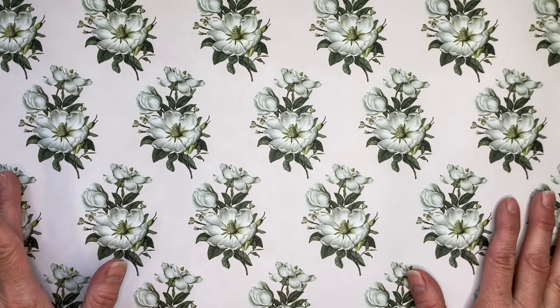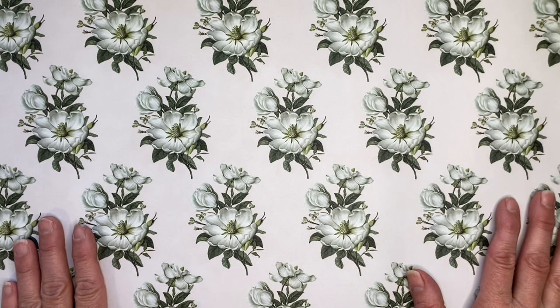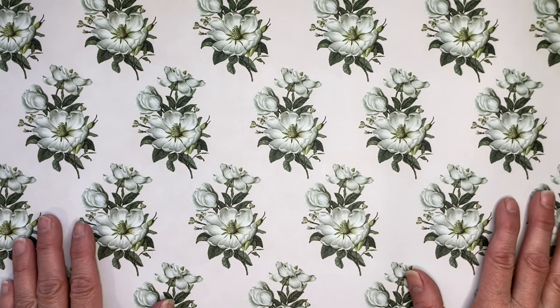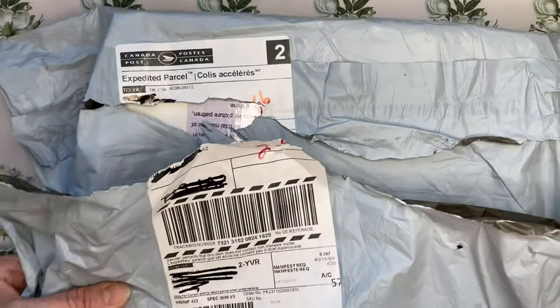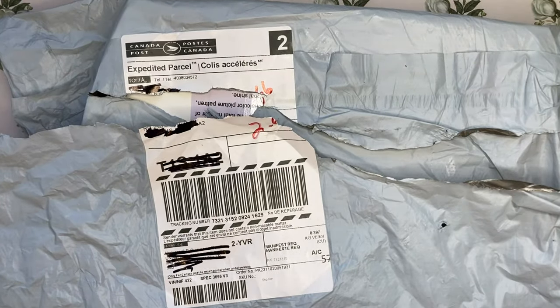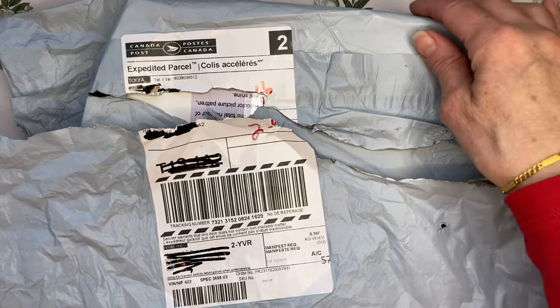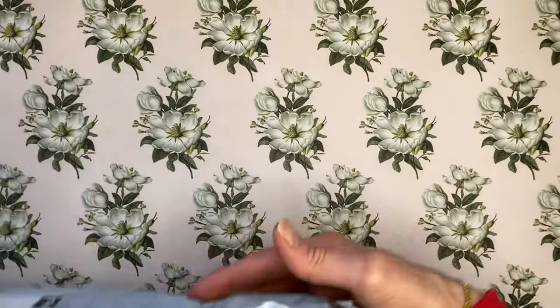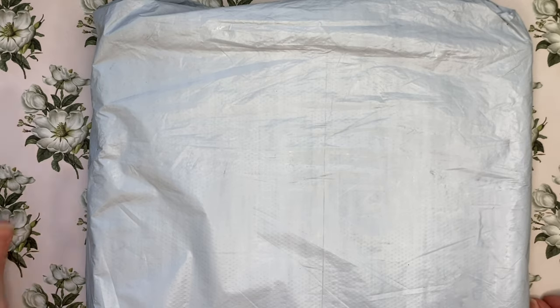My name is Jodi and I'm super excited today because I just got back from my post office box and picked up a parcel that I have been waiting for. This is going to be an unboxing and a review of two items that were sent to me for free by Outdoor Tide. I have worked with them once before and they are having some Black Friday sales.